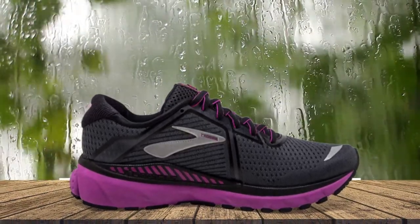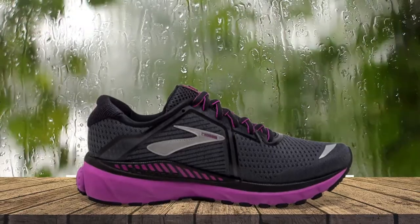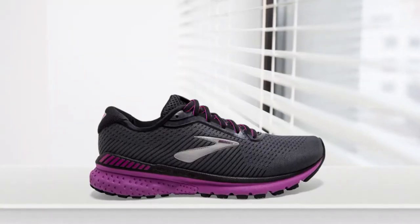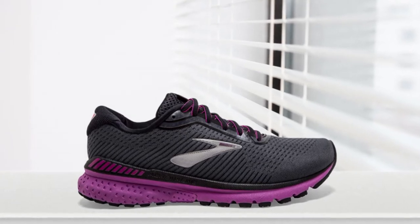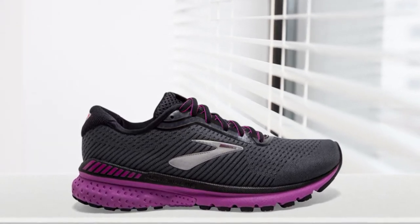These shoes work well for runners, walkers, and anyone who spends a lot of time on their feet. It's also a great choice for women looking for relief from foot issues like plantar fasciitis, which pairs well with features like natural arch support.